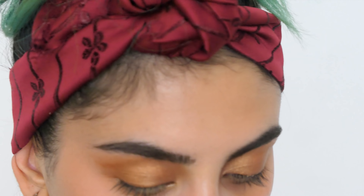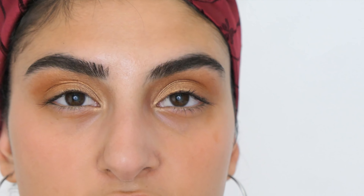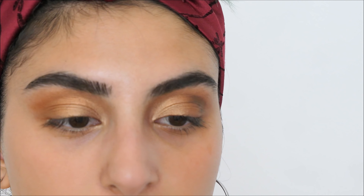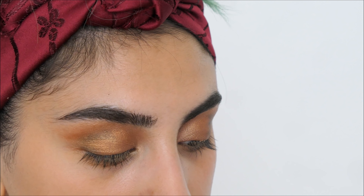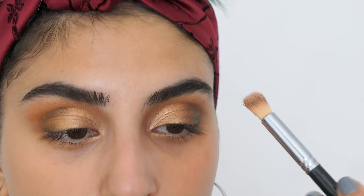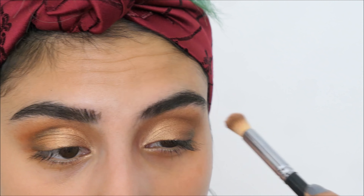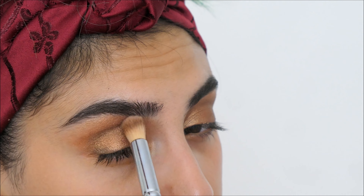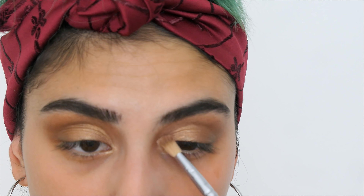I need some more depth and darkness, so I'm taking a black shade — going back into the first palette and taking the shade Chad on the outer corner of my eye, very very faintly. Then I'm blending it out with the same big brush. I'm also making the inner corner highlight a bit stronger with the shade Summer from the Anastasia Beverly Hills Glow Kit.